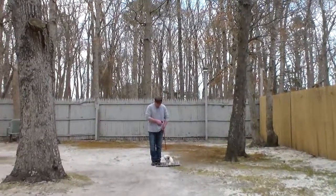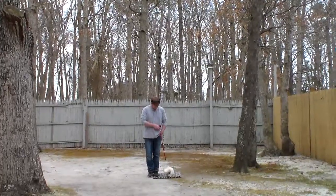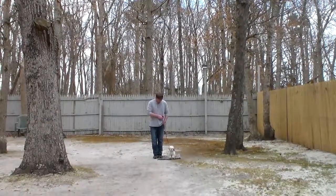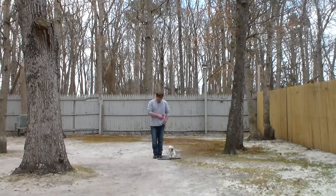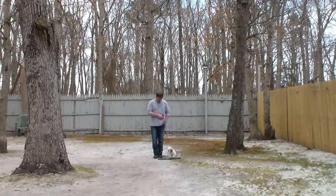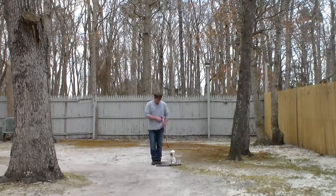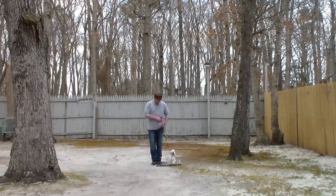Stubble is going to come home with his very own training equipment and you're going to be taught how to use that properly during your follow-up training session. Now he is sitting very nicely at Rich's left, which is where all of our obedience training is done, and I want you to keep an eye on where Rich holds his left hand on the leash.